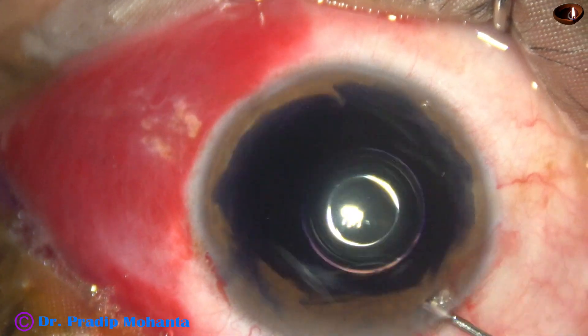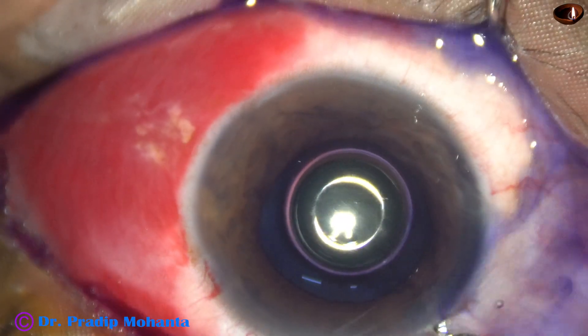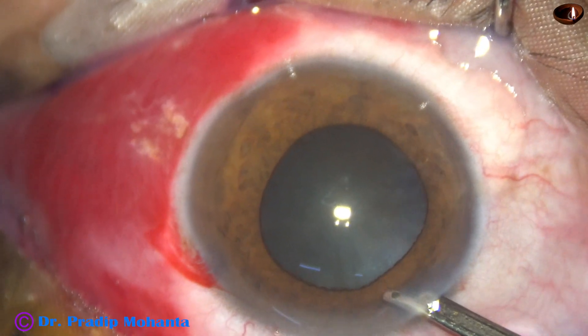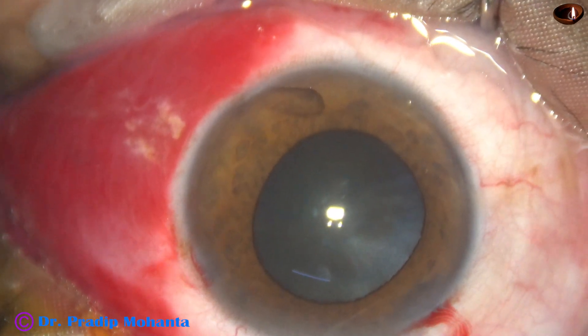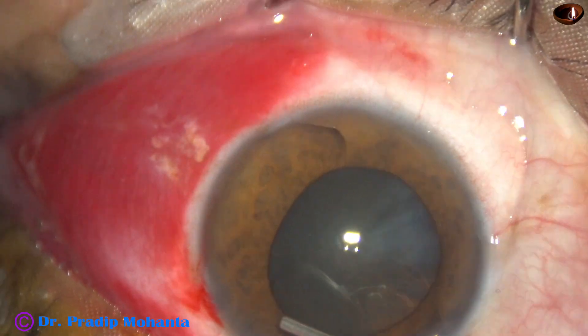Let us see management of the nucleus using pre-chopper and oi-hook. After making the main incision and a side port, the anterior capsule has been stained with trypan blue dye. Now the anterior chamber is filled up with 2% hydroxypropylmethylcellulose.